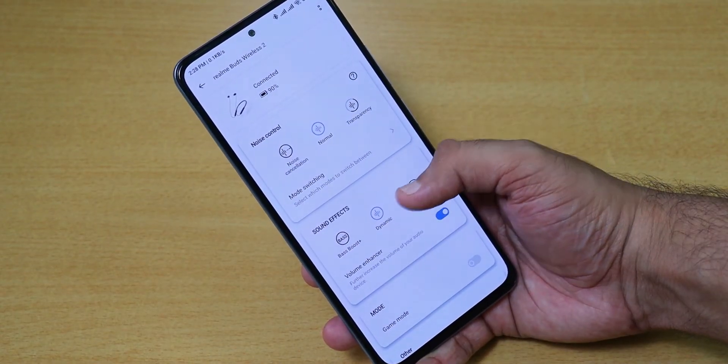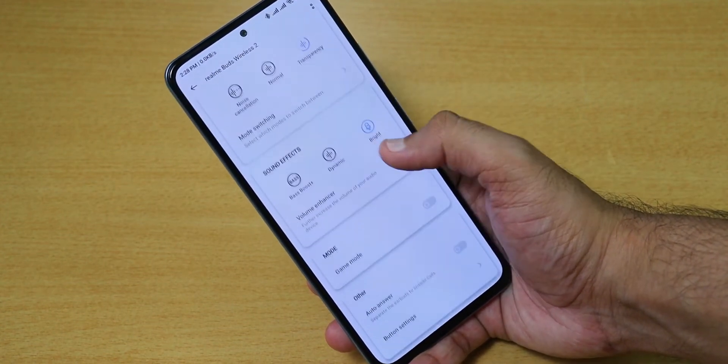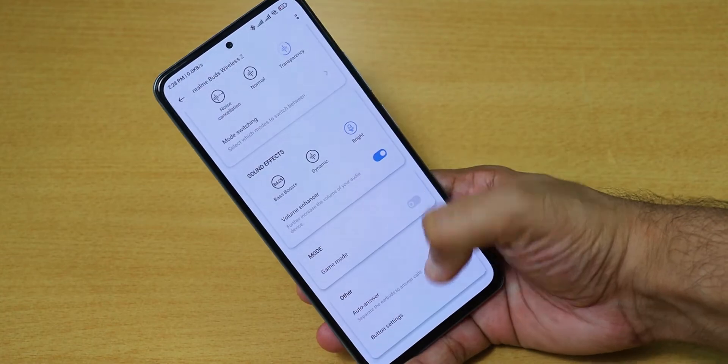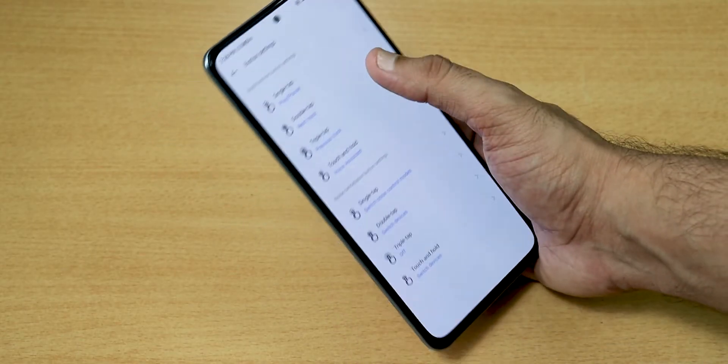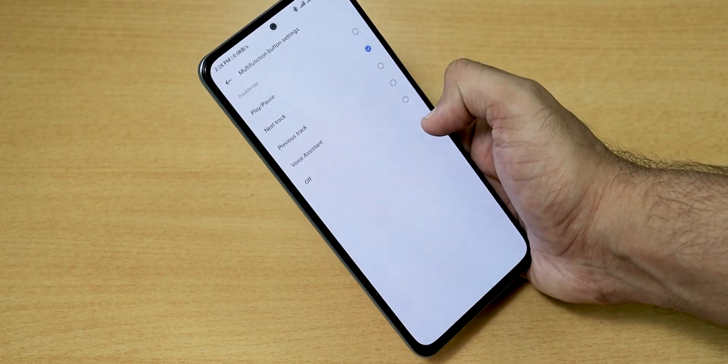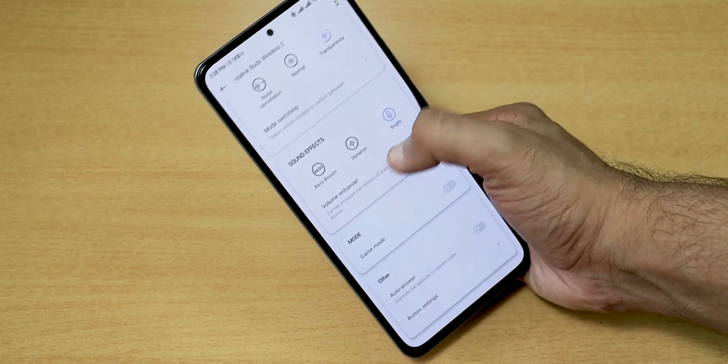With the buttons, we can improve the audio experience. For app support, we get the Realme Link app, which is compatible with both Android and iOS. With this app, we have noise control, sound effects, and game mode, and we can also customize button preferences.